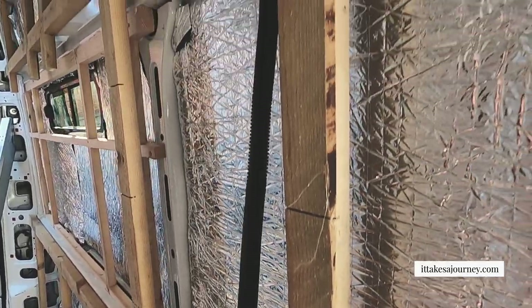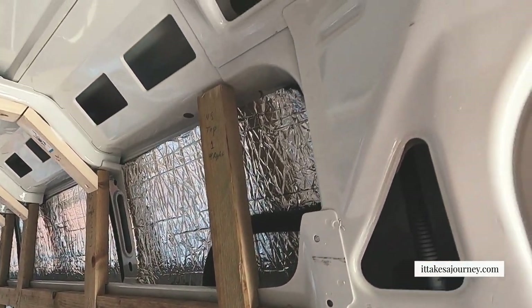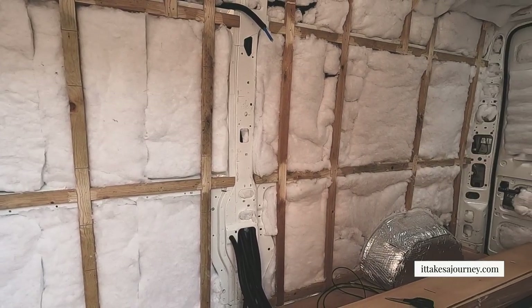Hi there, I'm Tom and this is Max and we are It Takes a Journey. It's episode nine and we're showing you how we installed our wiring for our lighting and electricals. We're going to be covering how we installed the cabling, the conduit, how we connected it all together and also how we tested it. And showing you our cool lighting plan that Tom made. In our next episode we'll show you how we installed our insulation.